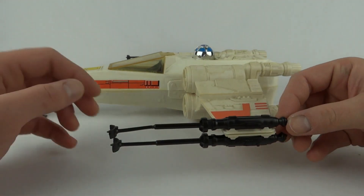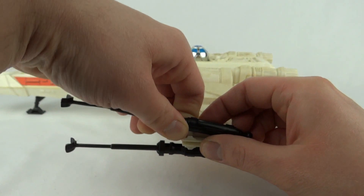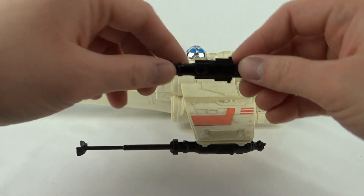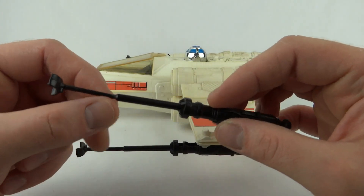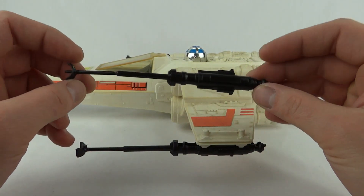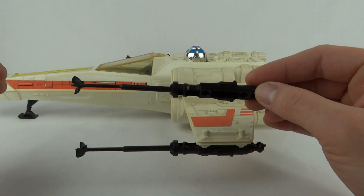You can see these little guns on the side — you get four of these, and they just unclip, which is handy, because if you've got broken ones you can replace them. This one's got a little bit of stress there, that's something you need to look out for. These were actually the same guns that were on the Palitoy Death Star set, only you get four this time.